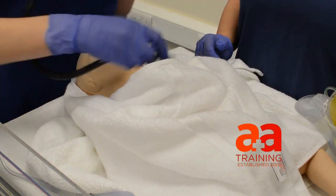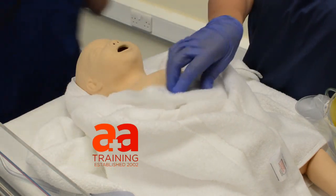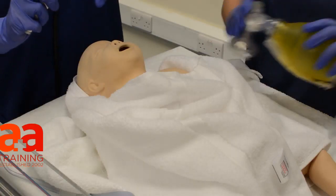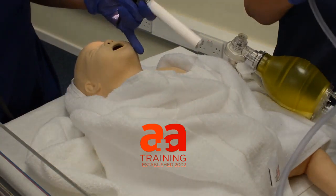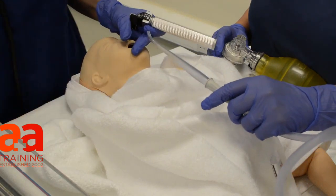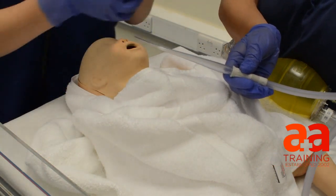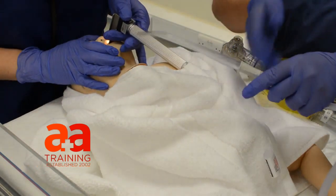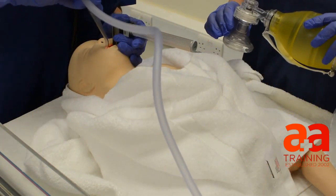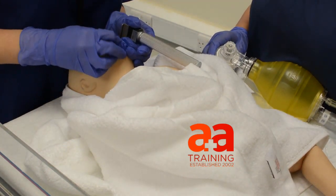Still pale and floppy. That heart rate is still very low. Okay, I'm going to try to put in an oropharyngeal airway and maybe use some suction. I'll just check the suction's working. Yeah, suction's working. That one looks slightly too big. Yeah, that one's the right size. I'll just take the suction that I can see. Suction.